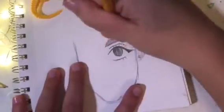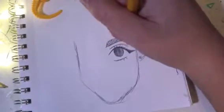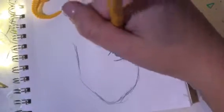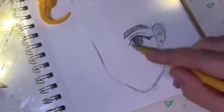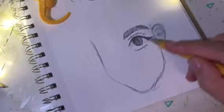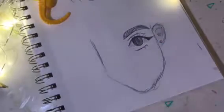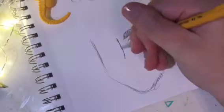That's a nice eyebrow! You just fill in the eyebrow — you can do special hairs or different eyebrow shapes, but there you go. That's one eye done. You can also do a little shading just like that.